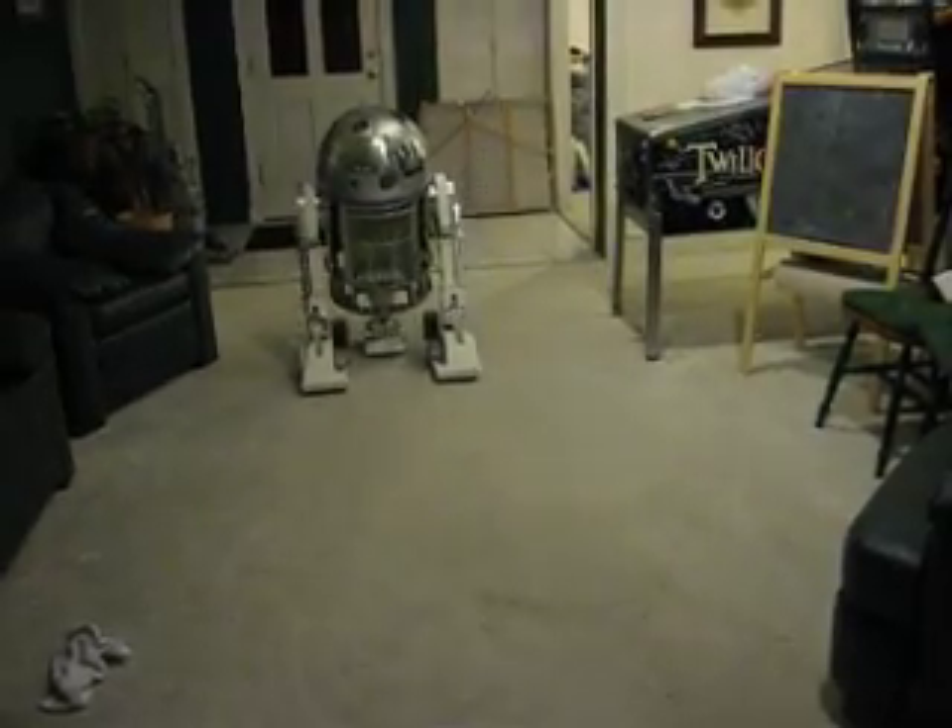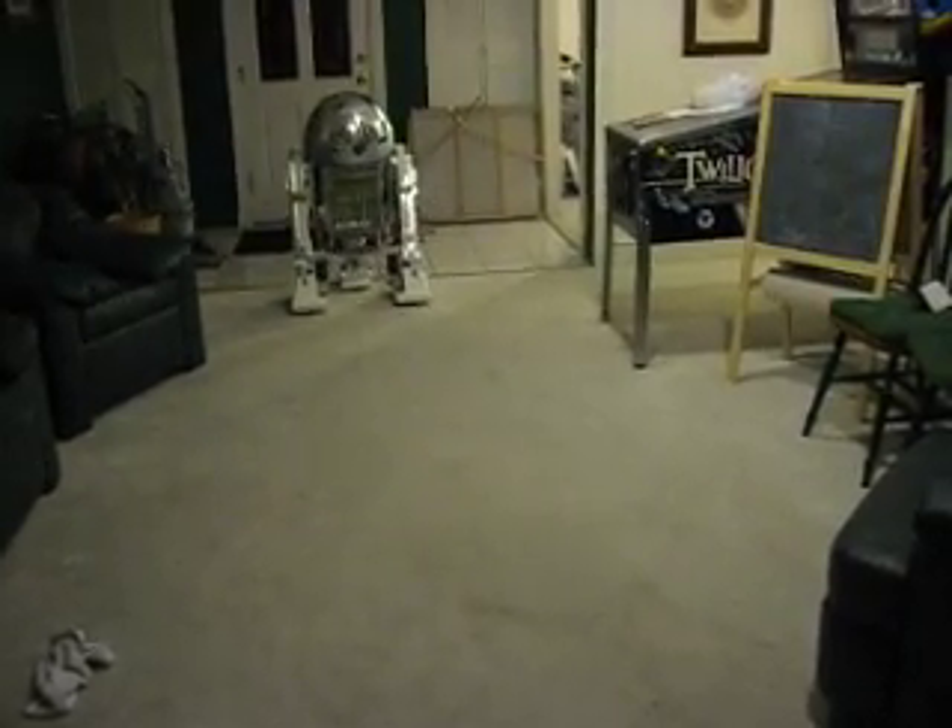It's got the dome. This is the R2 dome? Yeah, you just need to get the dome running.